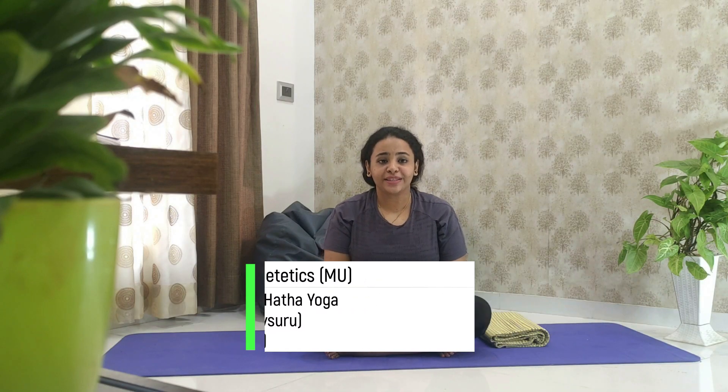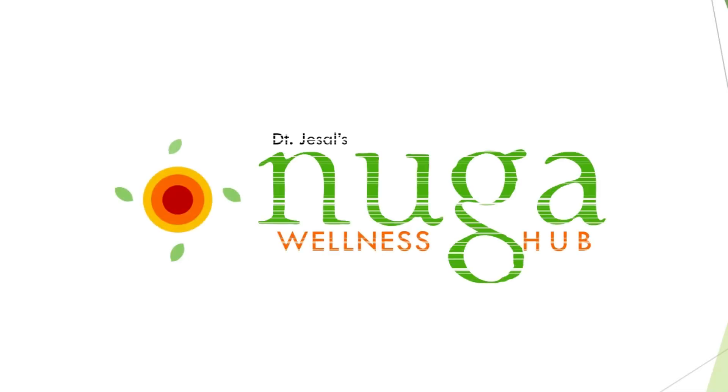My name is Yasmin and I am a dietitian by profession and a certified yoga instructor. Welcome to my channel Nogavendis. The beauty of yoga is that you don't have to be a yogi to attain the benefits. Whether you are young or elderly, overweight or fit, yoga has the power to calm the mind and strengthen your body. The building blocks of yoga are asanas, or the poses. Here are the 9 basic yoga poses you need to know.